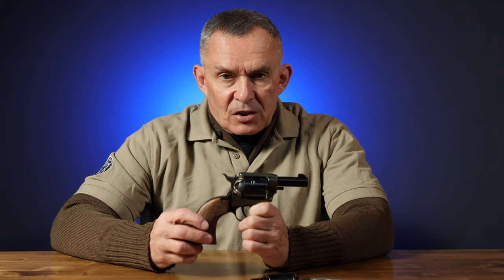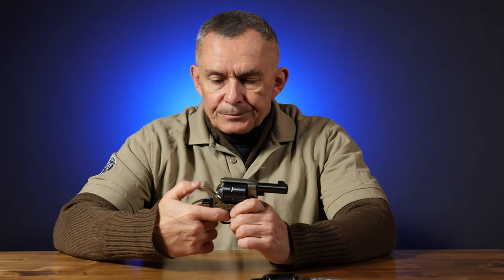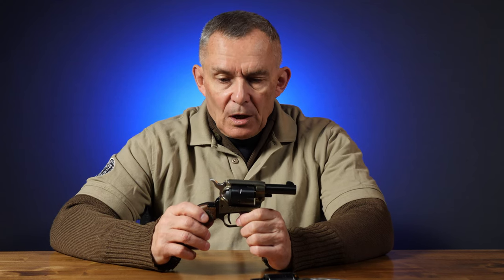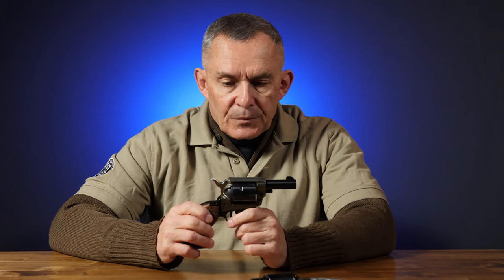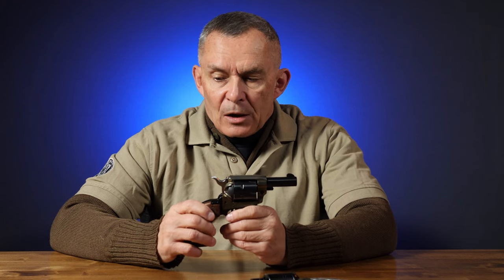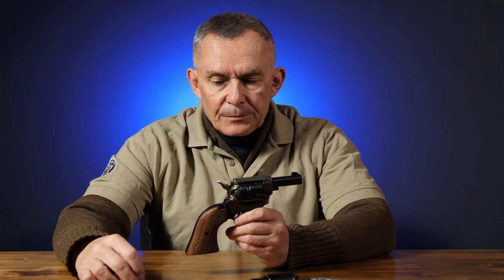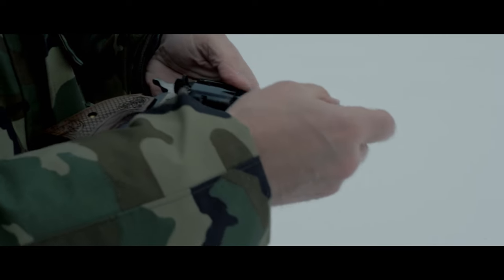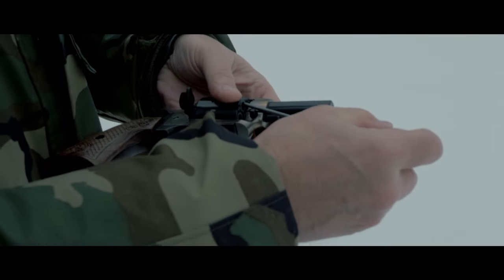This gun is single action, so you've got to cock the hammer fully each time in order to fire it, like any other single-action revolver. But this one's a little different than Heritage's other rimfire guns. For starters, it has no ejector rod. So how do you get the empties out? They give you a little tool — just a little push rod is all you need. If you didn't have it, a similarly sized piece of wood, something long and the correct size, would work to get into the cylinder to push them out.